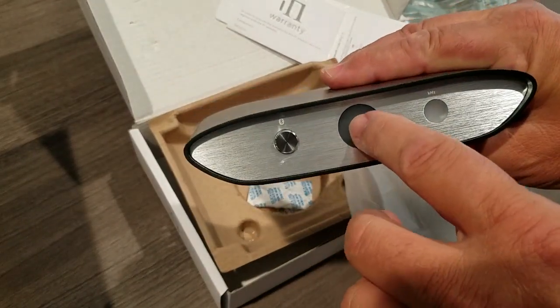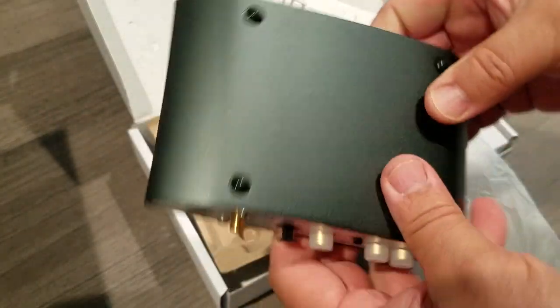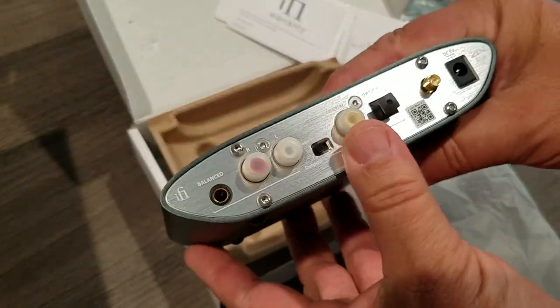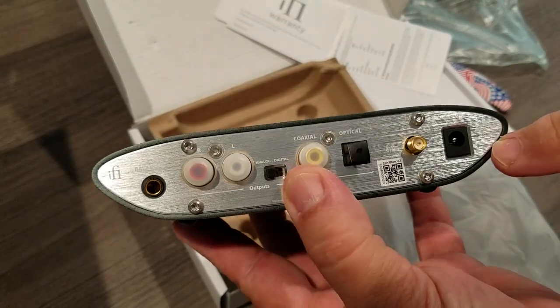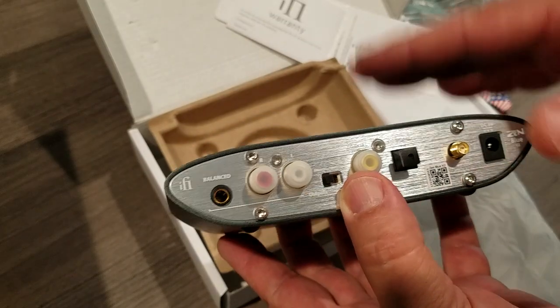There's a little design in there. I don't know if you can see that on camera, if that's going to show up. So how do we tell what it is? Right there — Zen V2. This is version 2.